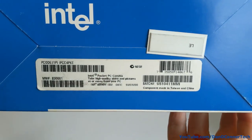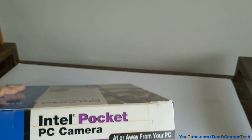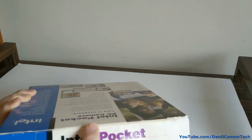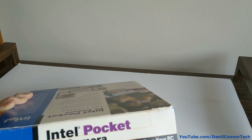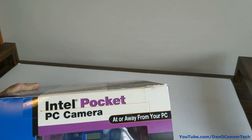An interesting thing about this is it appears to be factory sealed. That factory seal doesn't look to me like it's ever been cut. Now, what do you say we cut it?